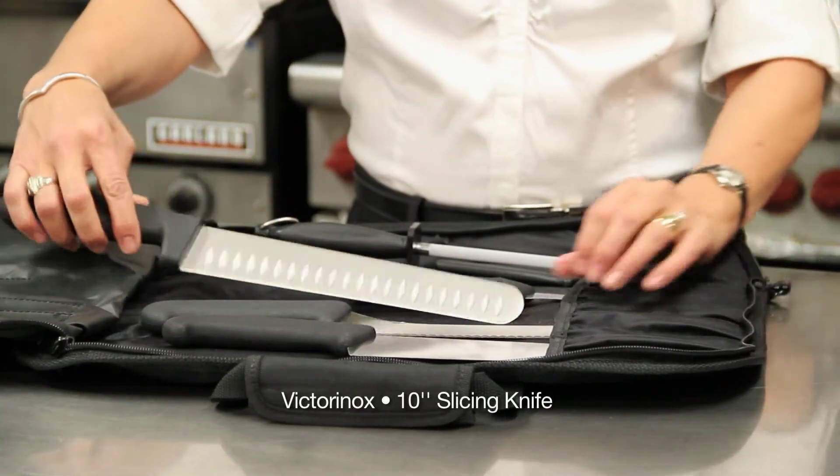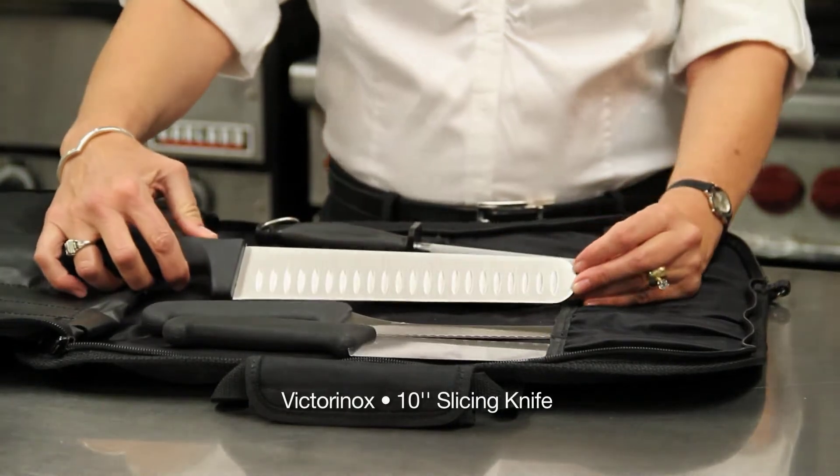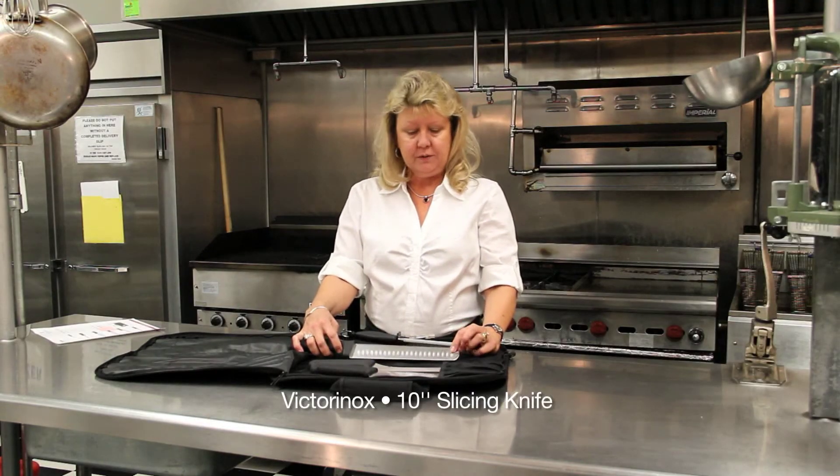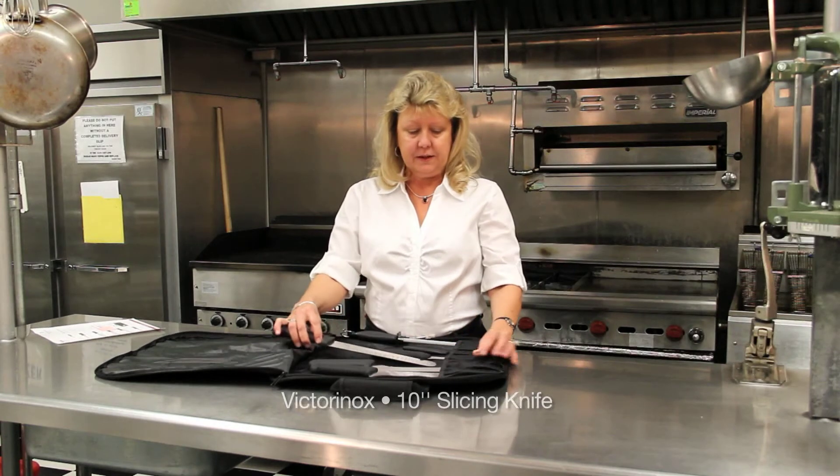This is a carving knife. It has dimples in it so that you can maintain the juices in your prime rib and roast, and your customer gets a nicer slice of meat.